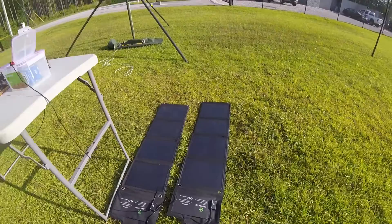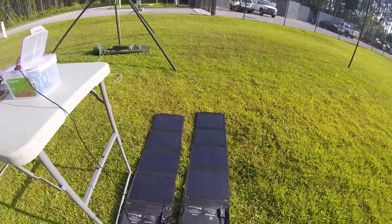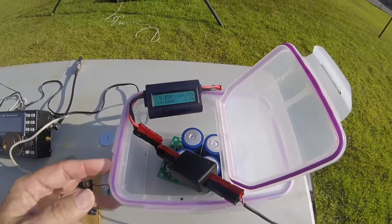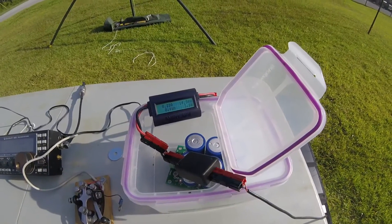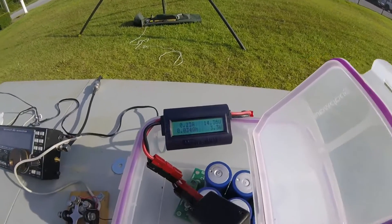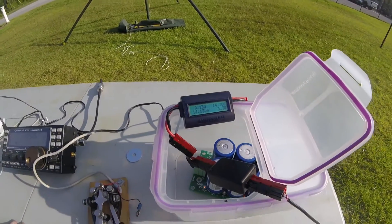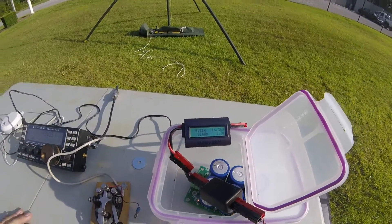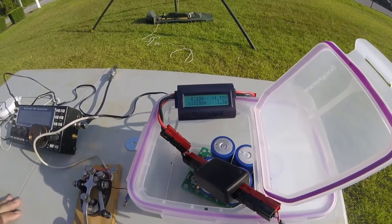We've got a couple of solar panels here. They're hooked up in parallel, and I'm using those to charge a supercapacitor. It's 58 farads, and it's in this box here. I went through a buddy pole controller to assist with the charging, and the voltage on our display here is 14.36. When I started, the supercapacitor had about 10 volts on it, so it was pushing about 800 milliamps into the supercapacitor, and it brought it up to 14.35.